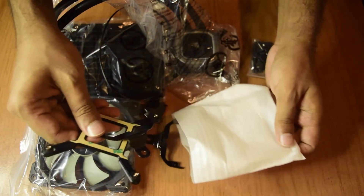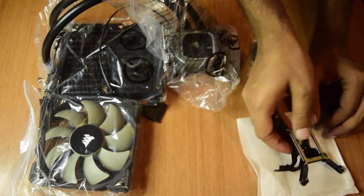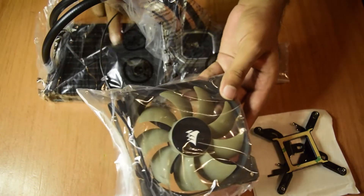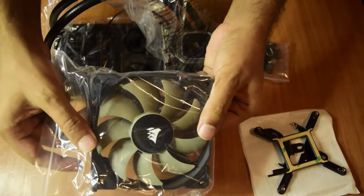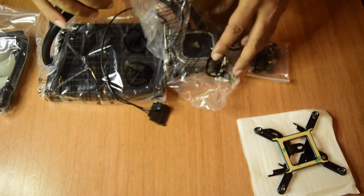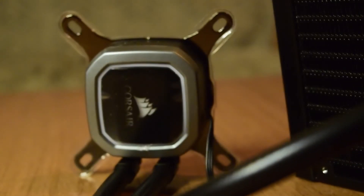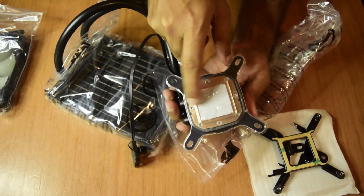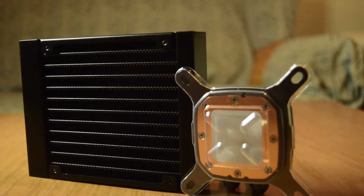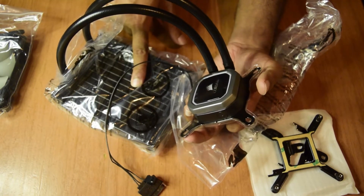This is the 120mm CPU fan cooler which will be mounted on the radiator. It is a 12V DC, 0.3 ampere fan. Now let us look at the main component — the pump. This is the front side of the pump, where the white lighting and the Corsair logo will glow when turned on. At the bottom it comes with pre-applied CPU paste, protected with plastic — so do not touch it.